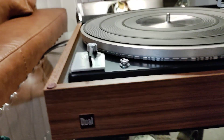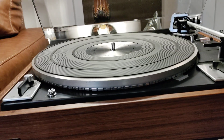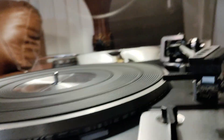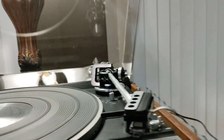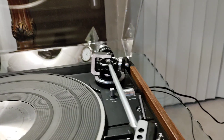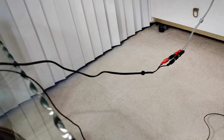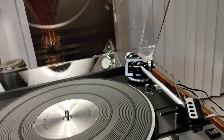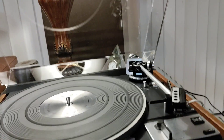Brand new platter belt just installed, brand new capacitor and power supply. This has a Shure ME97HE cartridge along with its genuine stylus — has plenty of life left on it. New RCAs just installed.